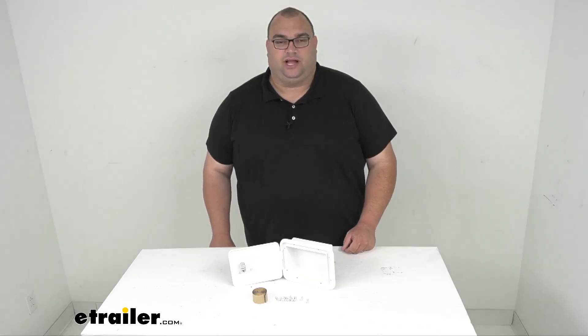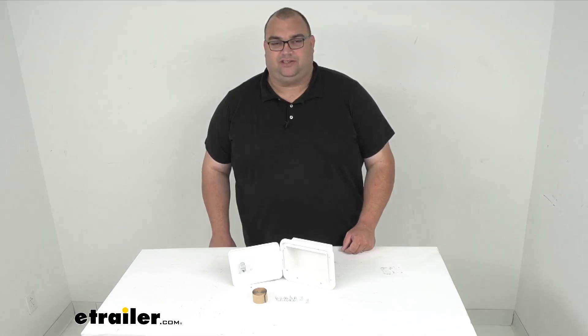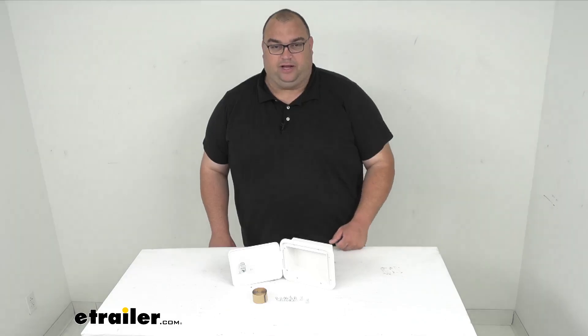Hello neighbors, Steven here with eTrailer.com. Today we're looking at a B&B RV multi-purpose hatch with a nice flat back on it — it's lockable and it's a polar white color.